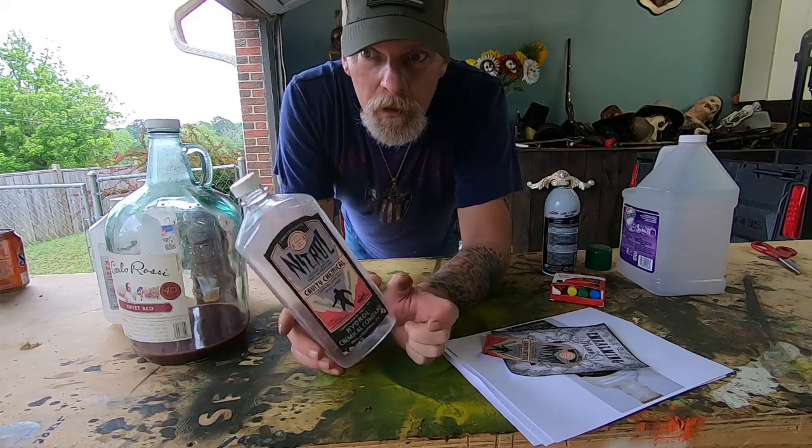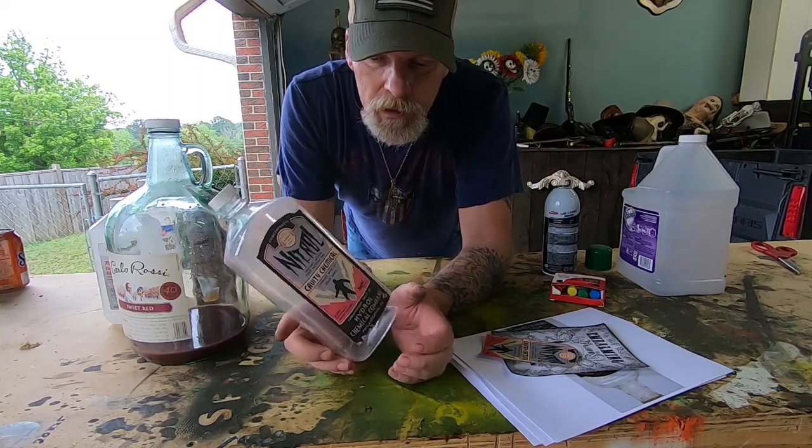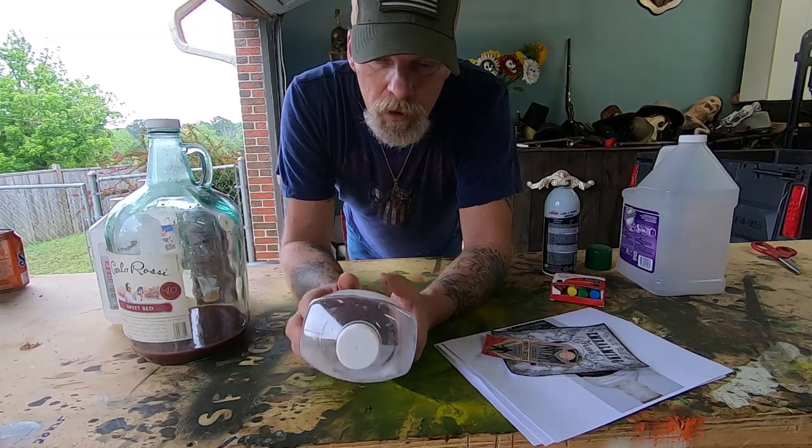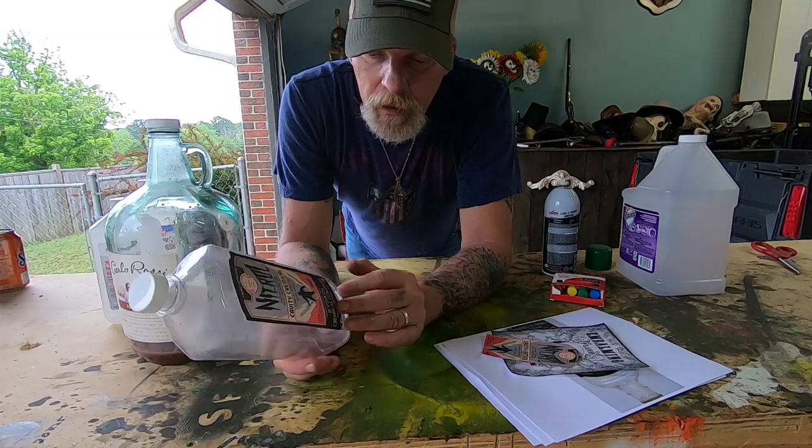Welcome back to another episode of Graveyard Creepers. Today I'm going to show you how to make labels for old jugs — plastic jugs, glass jugs, it doesn't matter.